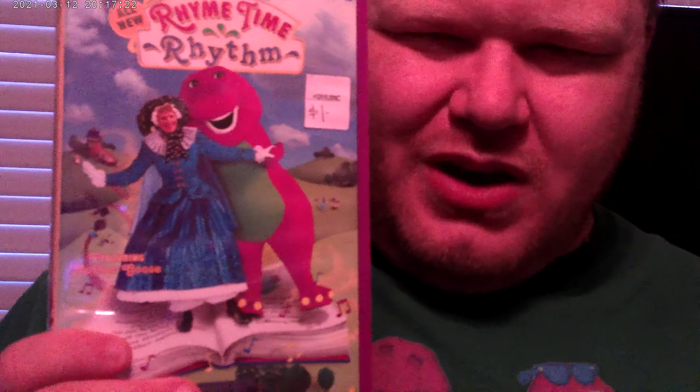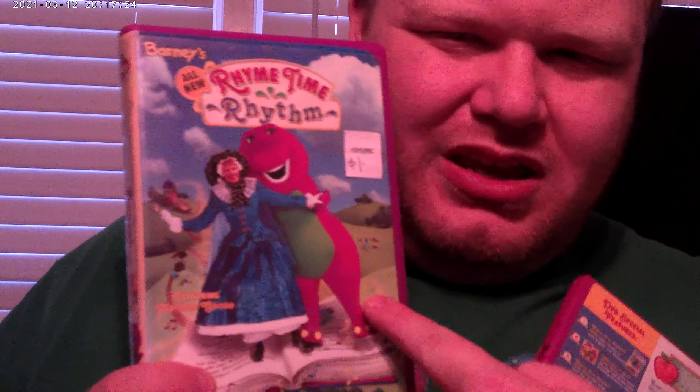Hey guys, I'm gonna do a review on Barney's Rhyme Time Rhythm. Here is the VHS of Barney's Rhyme Time Rhythm. Here's Barney and here's Mother Goose.